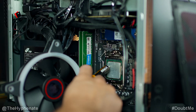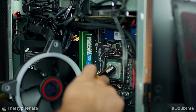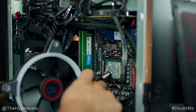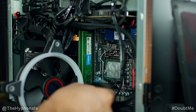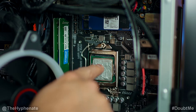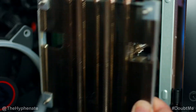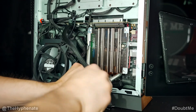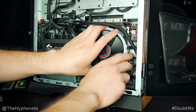Now we're going to go ahead and put some of the paste on. I'm doing a little X and a little bit more in the center. Then I'm going to go ahead and spread some of that paste. When you have a pretty good spread without it being too close to the edges, go ahead and put the heat sink back on. To screw this in, you're going to push a little force to make sure that it goes into the groove.